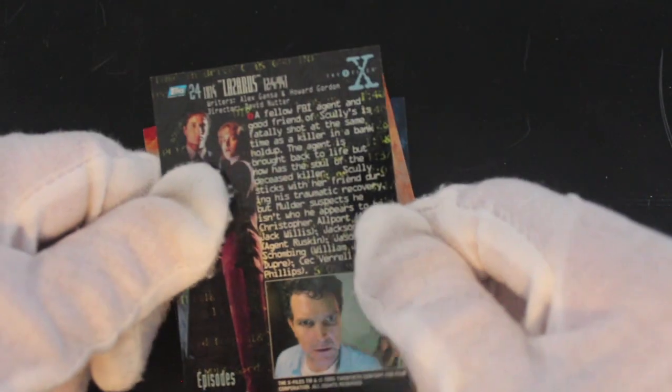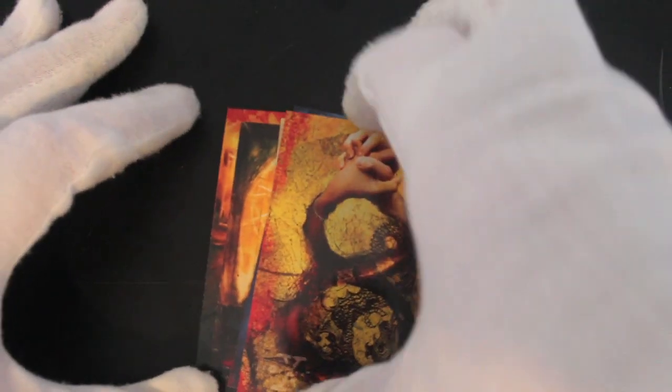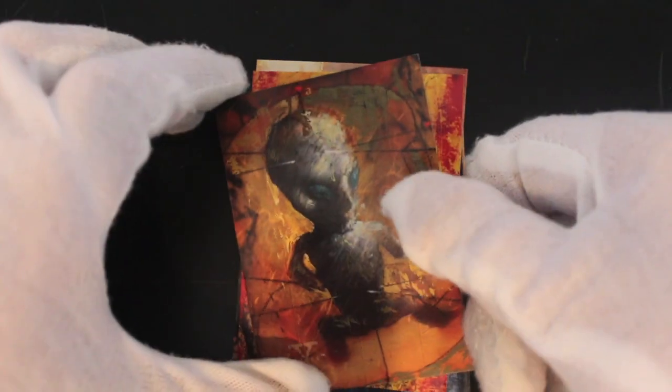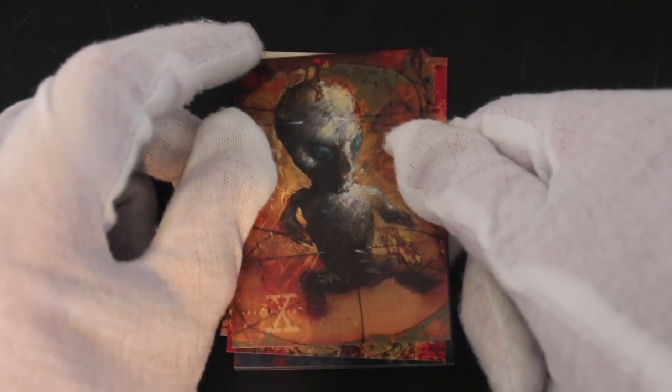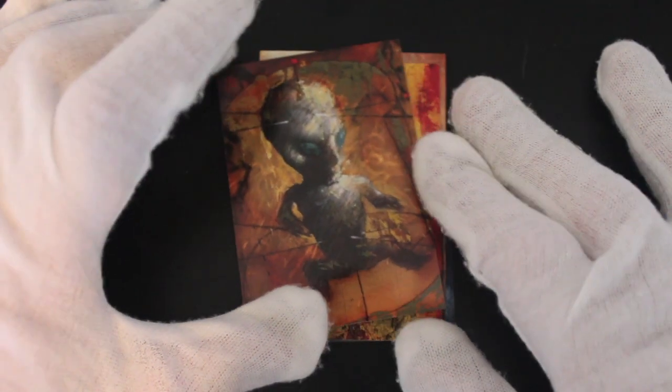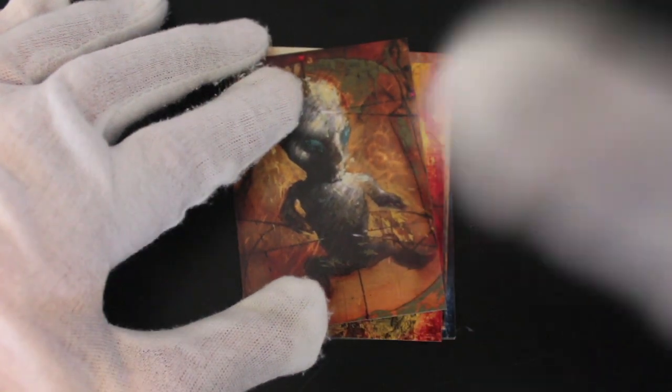These are interesting art cards, I didn't expect that — I thought it'd just be scenes from the show. So if you like your art, this is quite a good set to collect. If you like X-Files as well, get it — why not? Good series. X-Files Series One. Don't forget to like, subscribe, comment. I'll be back for another episode soon. See you then, bye!